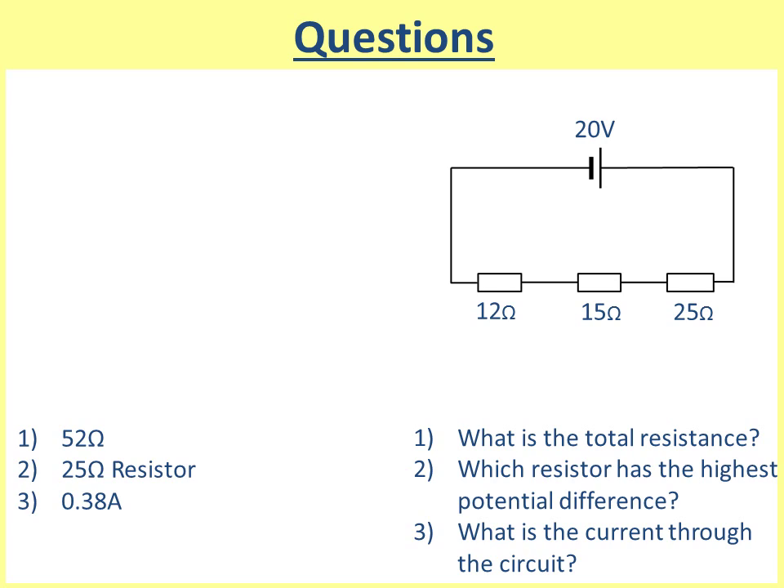The last question is really tricky — you've got to use Ohm's law, which is V = IR, which you can see in another video. The current through the circuit is 0.38 amps.